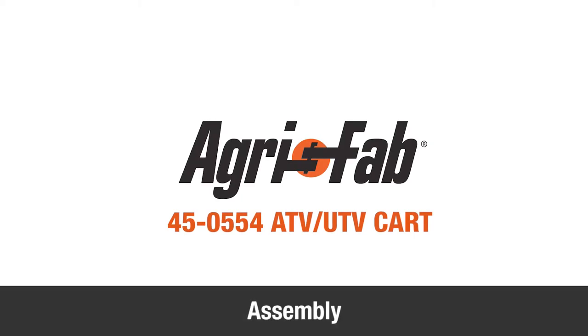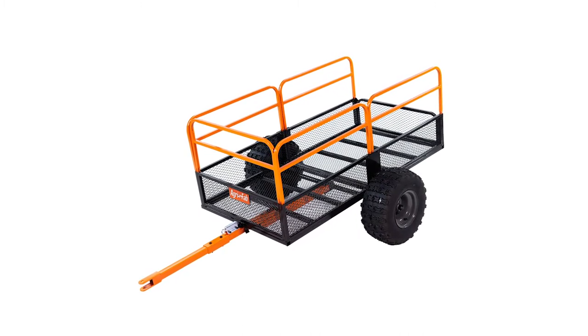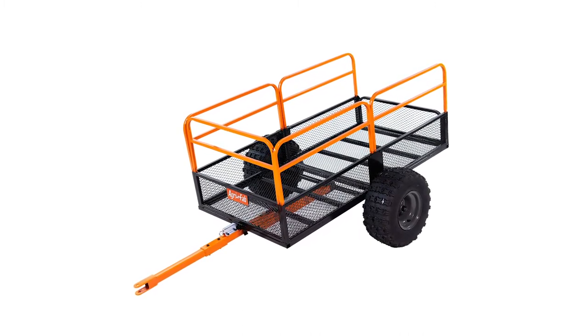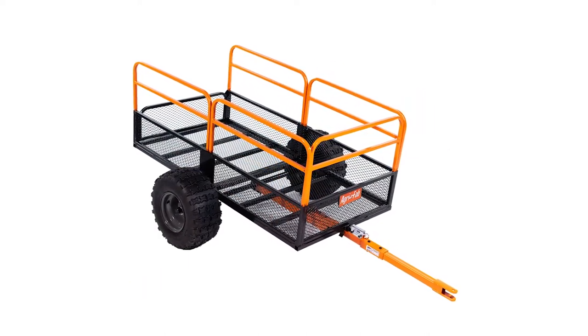In this segment, we'll show you how to assemble your new AgriFab ATV-UTV cart. While assembling the cart, do not fully tighten any bolts until you are directed to do so. Finger tighten and then use one turn of a wrench only. After all the parts are assembled, all the hardware must be fully secured.